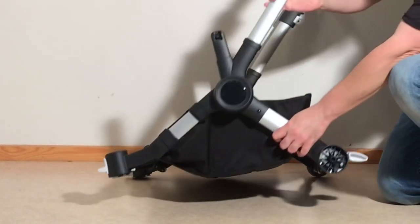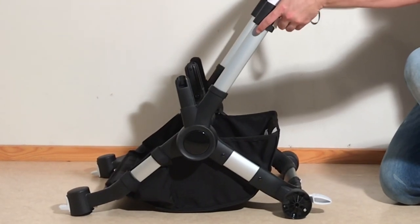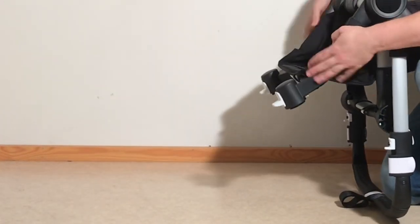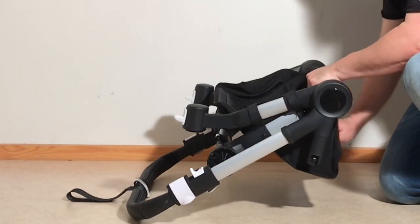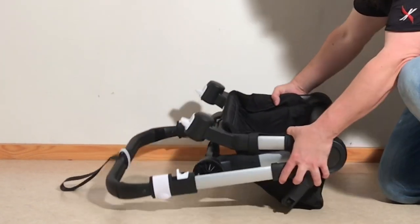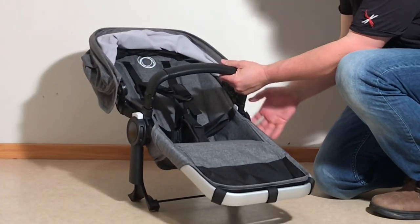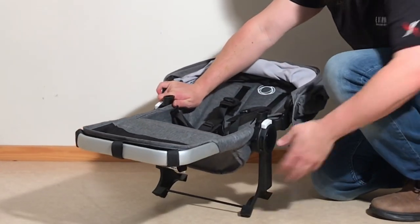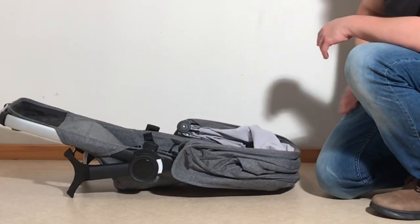With the wheels removed, you can fold the chassis as before — just pull up on these triggers and you'll notice the whole thing folds in quite a lot tighter. You can also fold in the shopping basket. To get the seat frame as small as possible, fold back the canopy, take off the bumper bar using the buttons on the inside, and fold the foot. That's about as flat as you can get it.